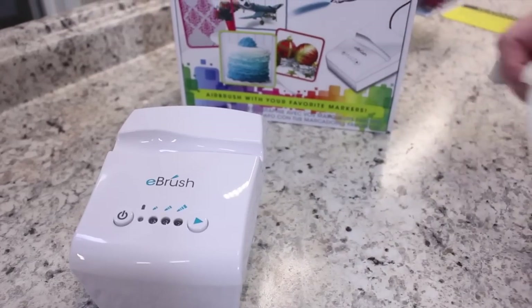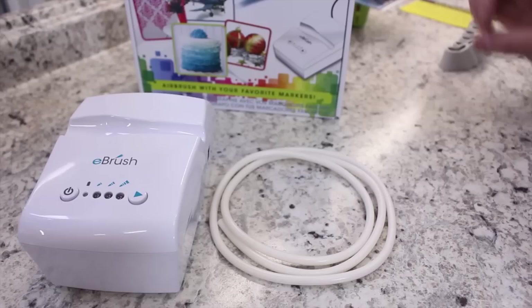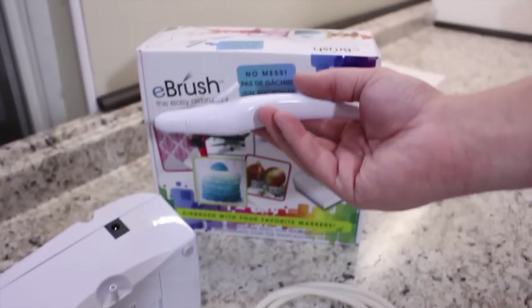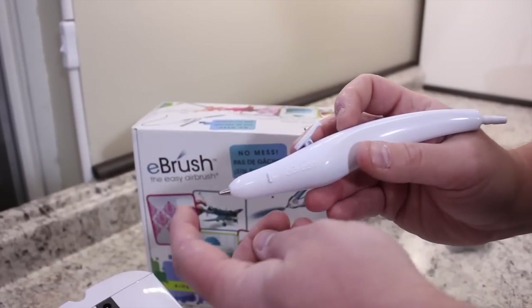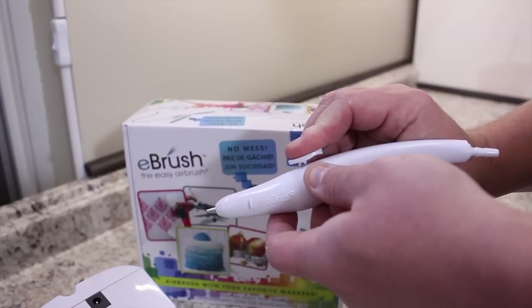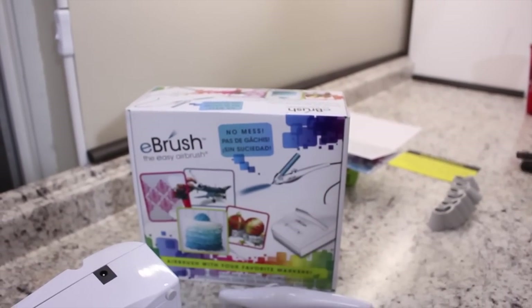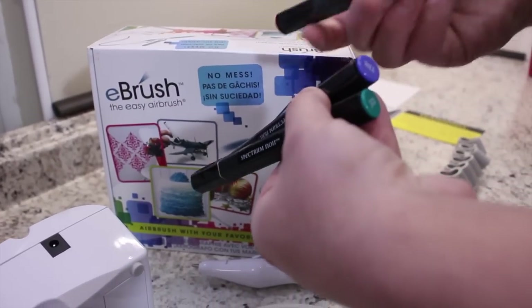The next thing is your tubing, which is about three feet long. You can get the same tubing at Lowe's or Home Depot if you want a longer length. This will plug in here and lead to your actual spray gun. The spray gun — your port plugs in there, and then the air sprays out here against the marker. This part doesn't actually push down; you have to pull it back and push it down. The next thing it comes with is your adapter, which plugs in right there. And they give you three Spectrum Noir pens to test this out — a green, a blue, and a red.